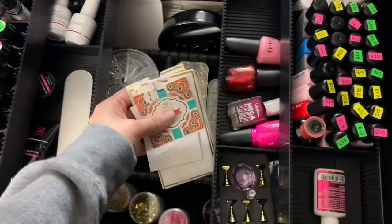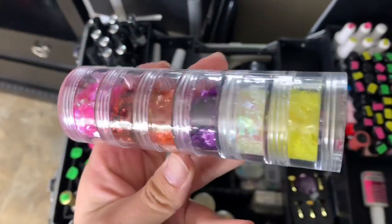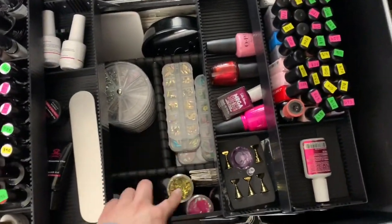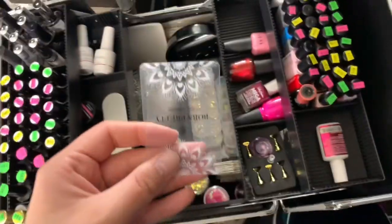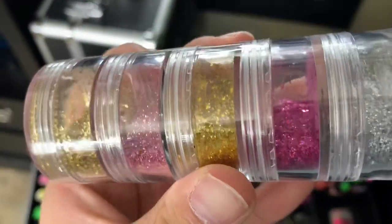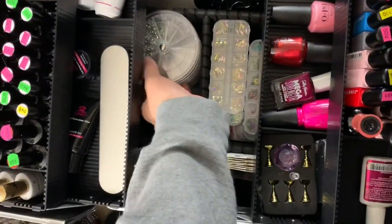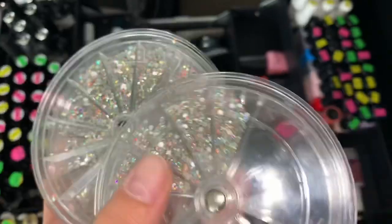I have a few compartments here with some sheer foils — I absolutely love these for encapsulating nails, they're super pretty. I also have some extra containers from Walmart. And back here I have my little spinning containers of rhinestones. I just turned the flash on so you can see how sparkly they are.